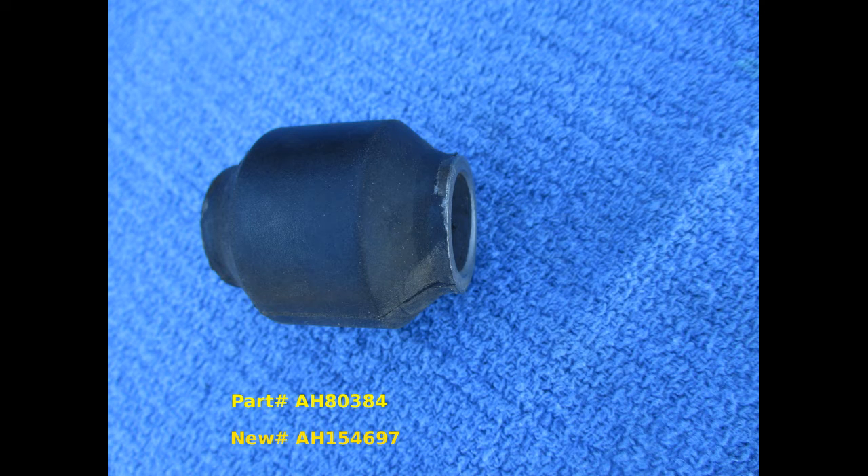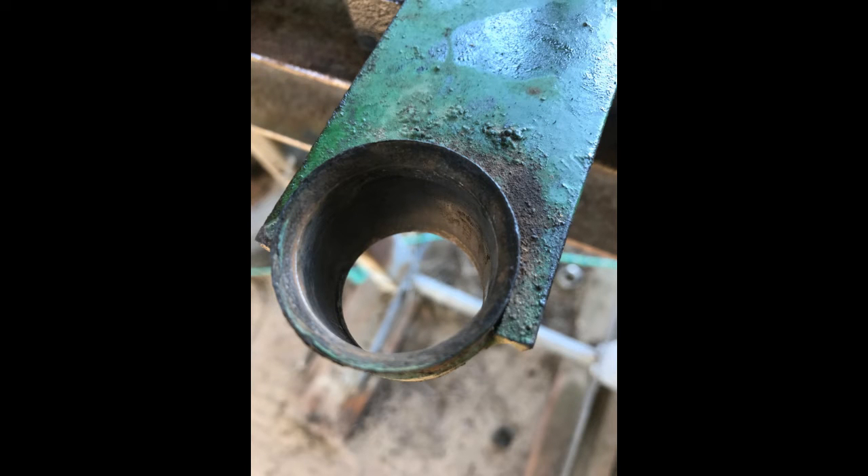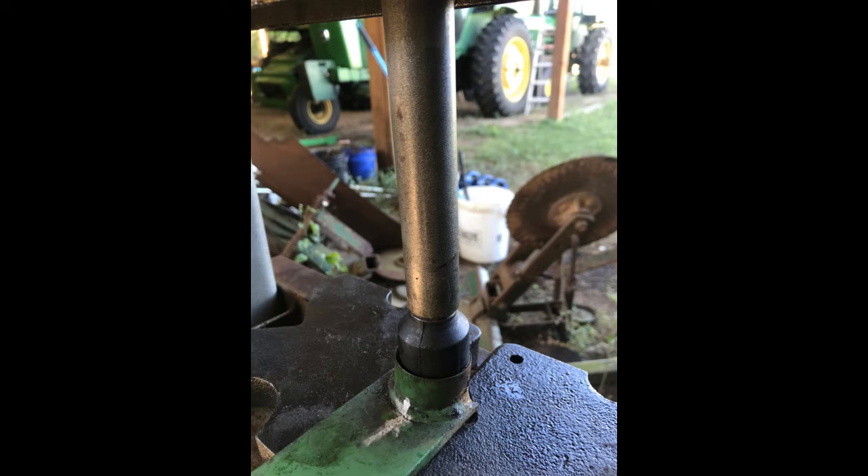The bushings are available from John Deere or some aftermarket suppliers. The original part number was AH80384, which was replaced by AH154697. We tried several different ways to install the bushings and this inexpensive press worked the best — installation was quick and easy. Notice when installing that one side of the arm is beveled to ease insertion. The service manual says do not use grease or oil, but we used water with a touch of dish soap and it worked fine.